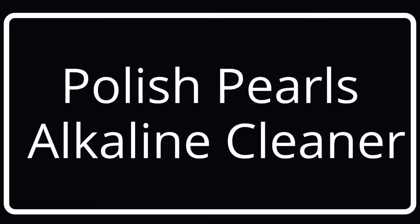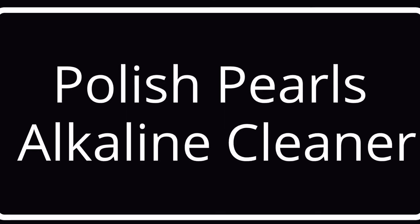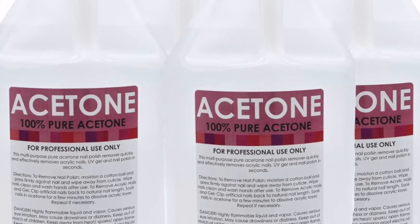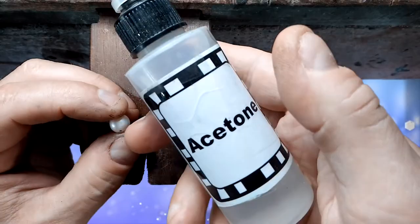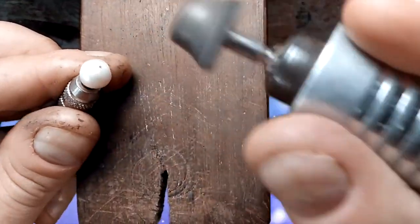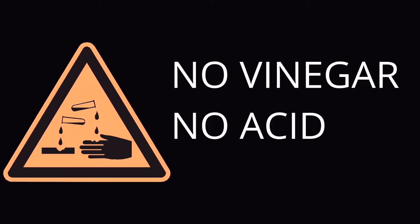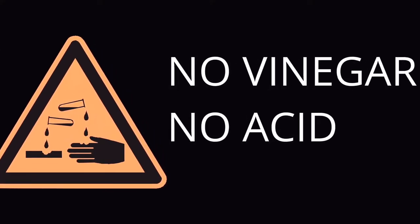If you are just doing a few pearls and don't want to leave your bench, you can just use acetone for this. Otherwise, wash your pearls with an alkaline or ammonia-based cleaner. After you rouge the pearls, you will also need to wash them in this way. Always spot test a new cleaner on your pearls before washing them with it, just in case they are not compatible. Never use an acid-based cleaner — it will ruin your pearls.